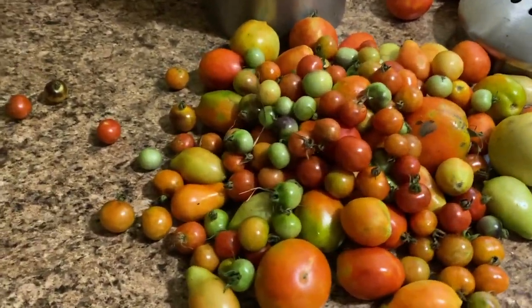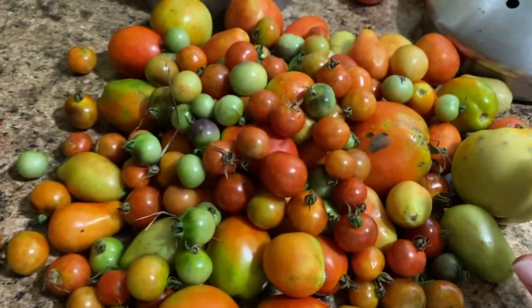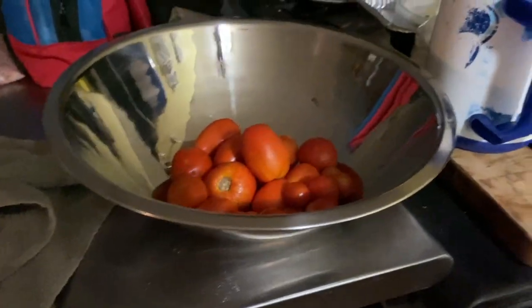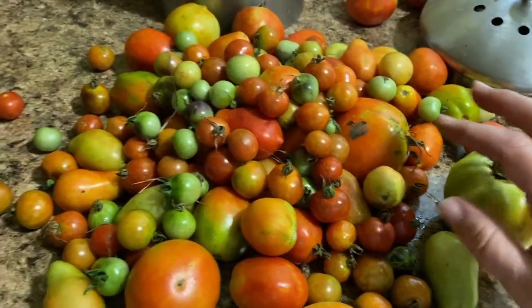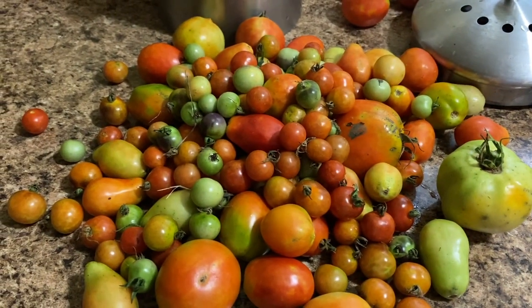Here is our tomato haul — different varieties. What I'm going to do is go through and pick out the nice bright red ones. I've got a bowl here and I'm going to place them in it because we're going to cook those up later. Anything that's green I'm going to set aside and wait for it to turn red. So we're going to go ahead and get this processing done.